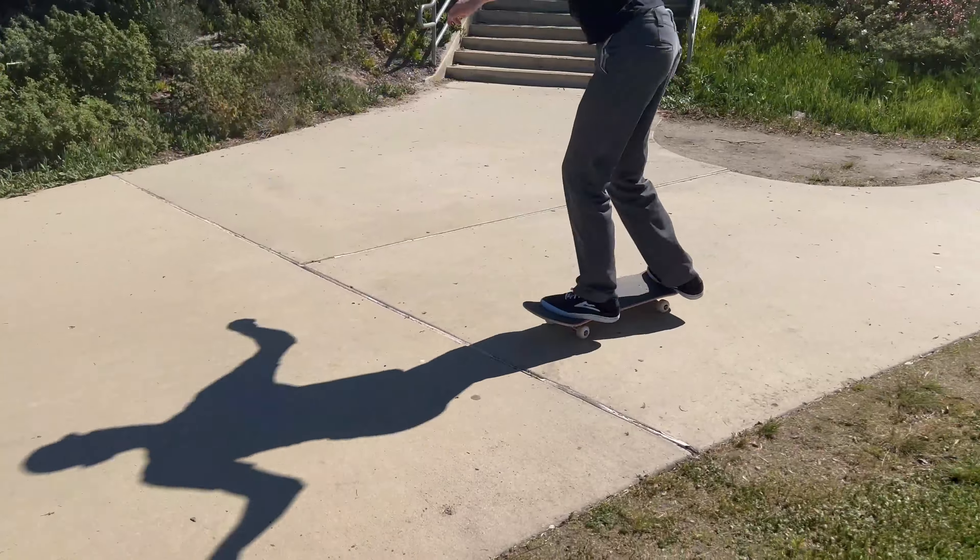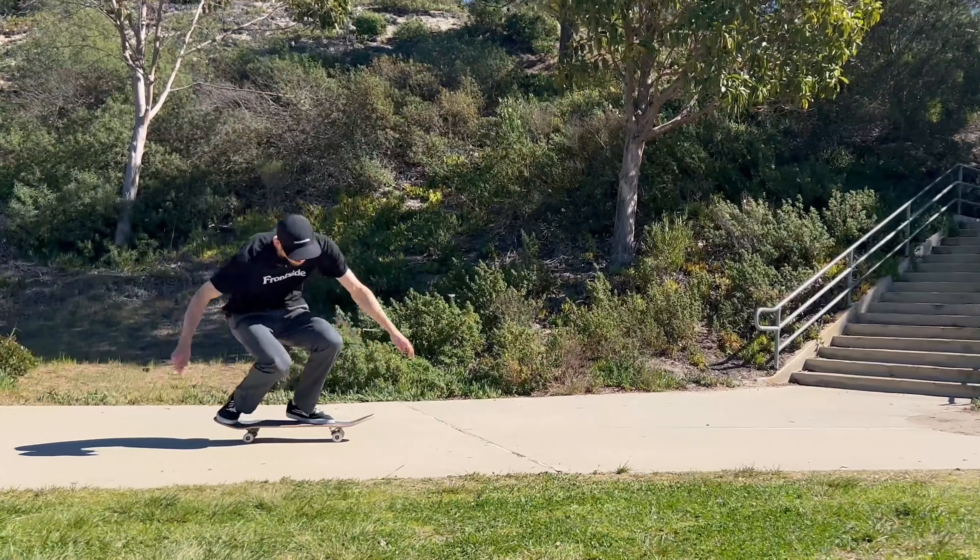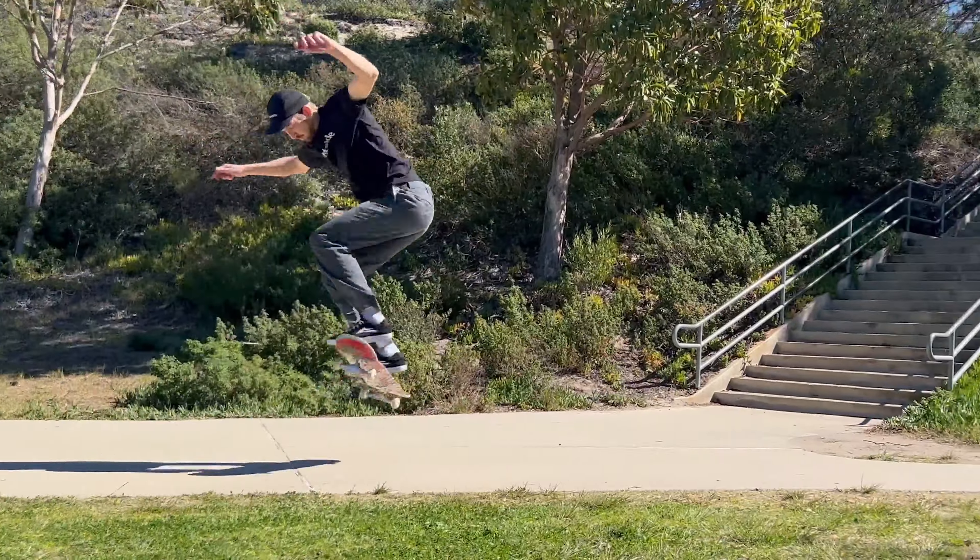There are two ways to do a backside 180 — the scoop way and the pop way. Some people like the scoop way; it's a little stylish and cool looking. But if you want to get that pop, it's going to help you with all your other tricks in the future, like backside flips and back big spins. I suggest working on the pop way, where your back toe is in the center of the board.